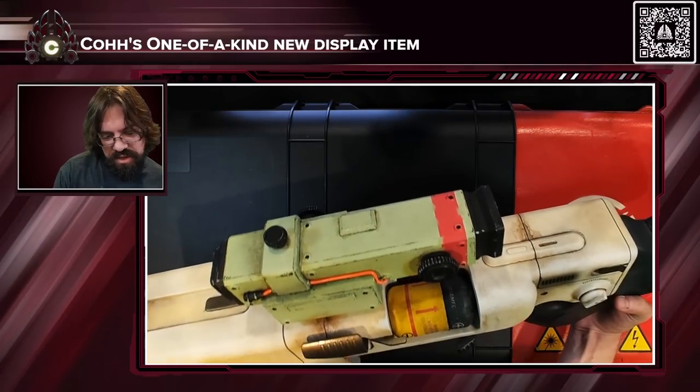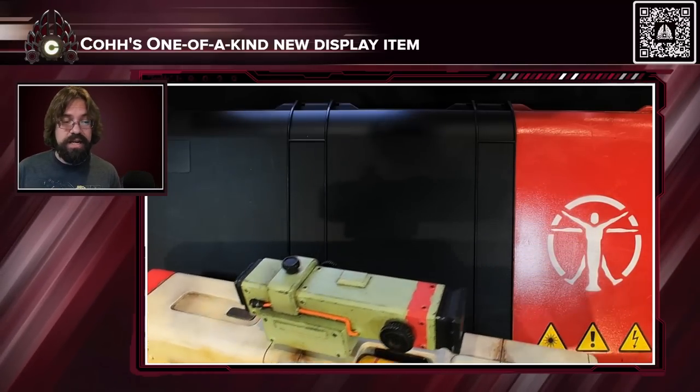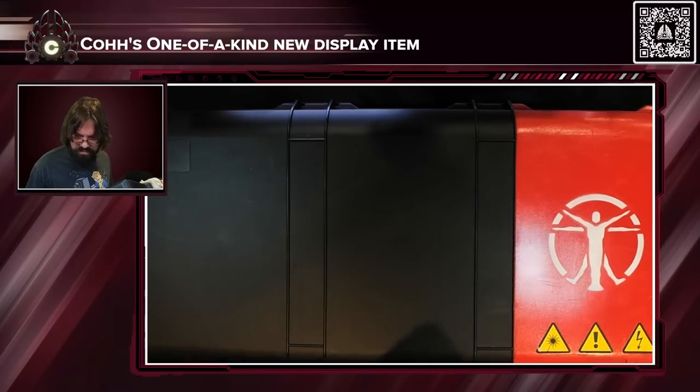They even got all the detail on the fusion cell that's in it. Does it really fire? No, it's not a real gun — it's a replica. Looks like there's something else in here though, let me see.